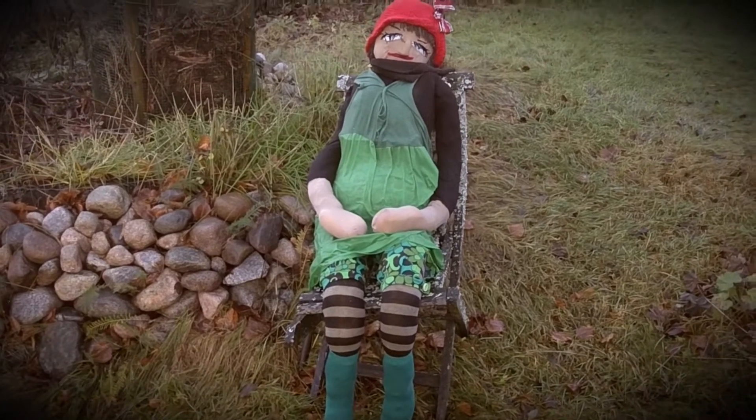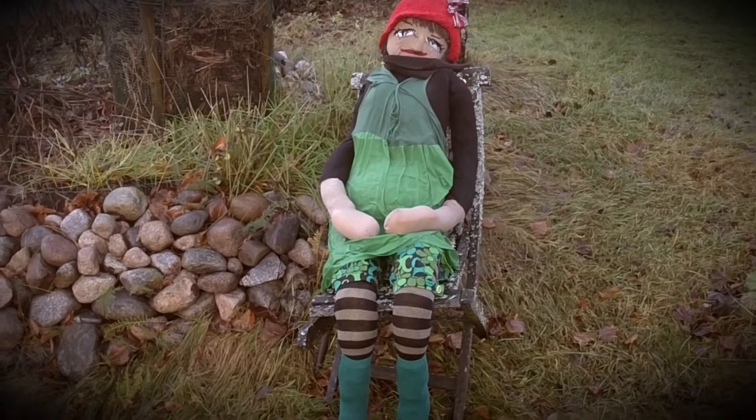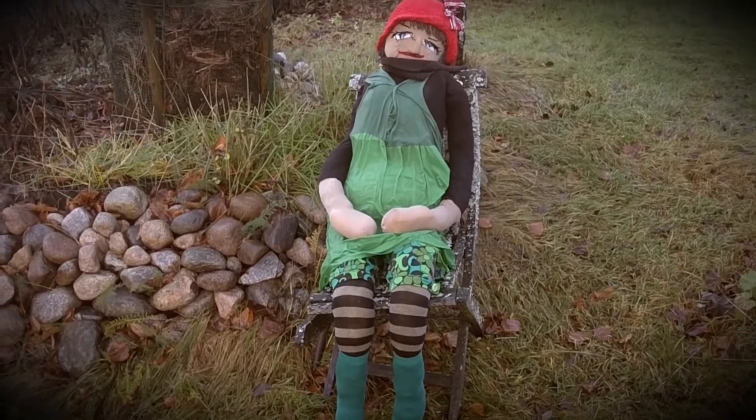That's Alma. She's a great aunt. She's coming to sit in the garden over the winter.